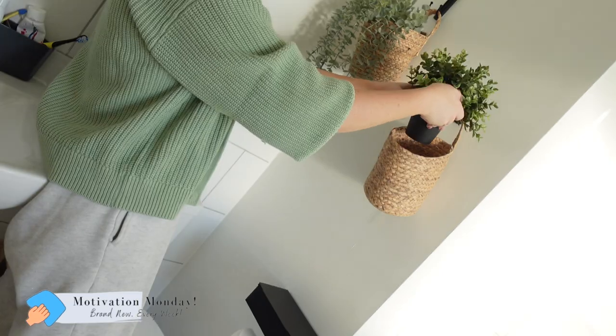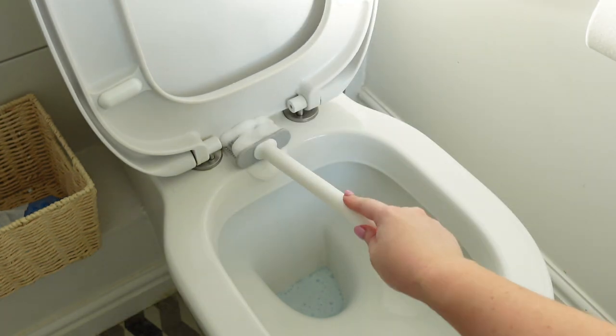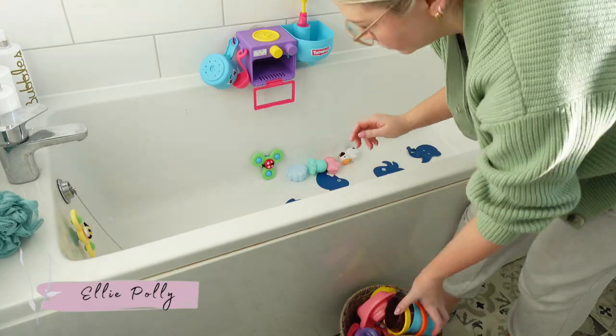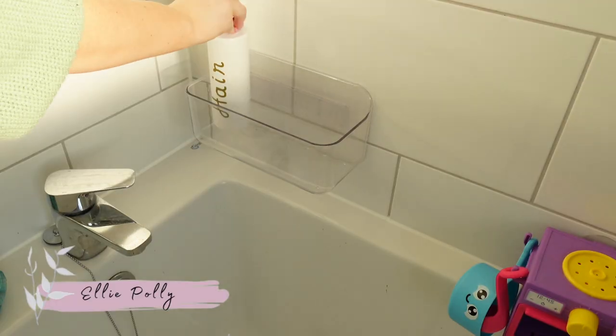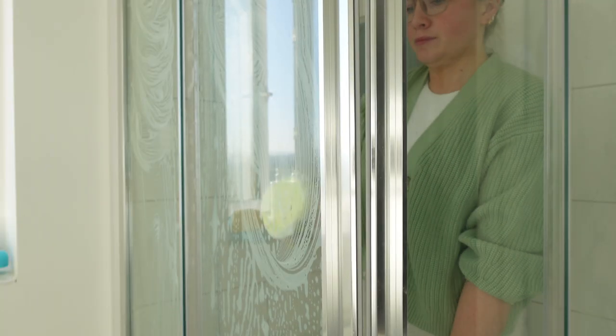Hello my loves, welcome back to my channel and to my latest Motivation Monday, here to get you motivated for the week. In today's video I'm going to be cleaning my family bathroom, which I've been dying to clean for a couple of weeks now since having surgery. And I'm also going to be sharing some brand new Amazon finds for the bathroom.